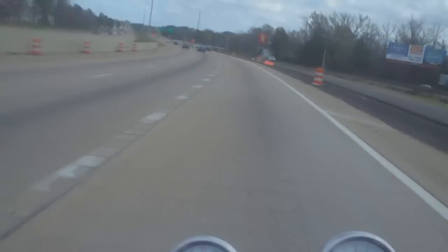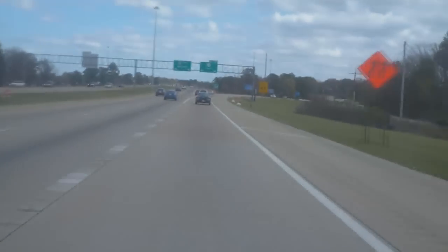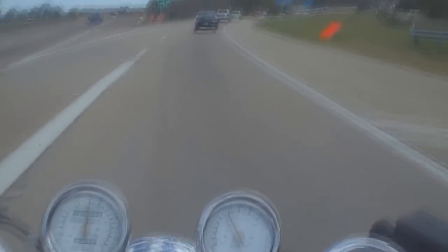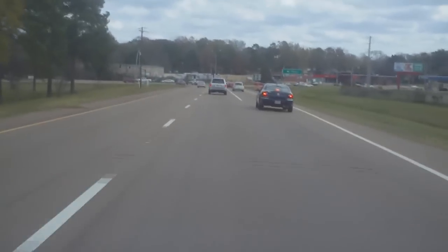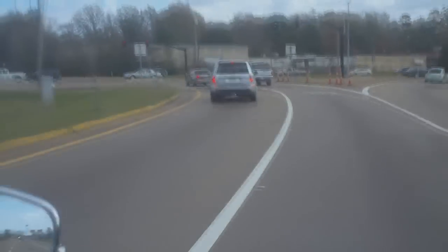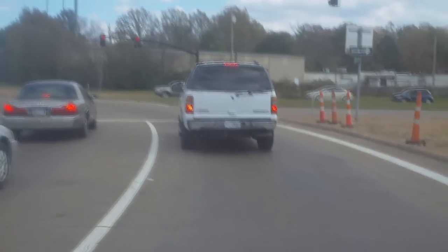80. 85. Still got plenty of power. 90. Basically the entire time I was on it, pulling right at 4,000 RPMs, and still had plenty of throttle left.